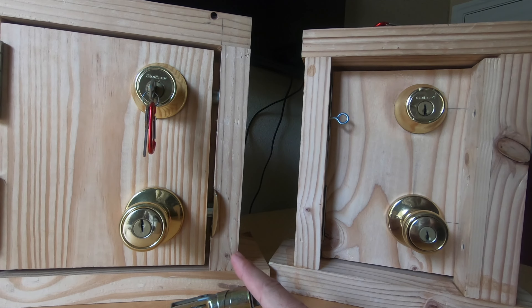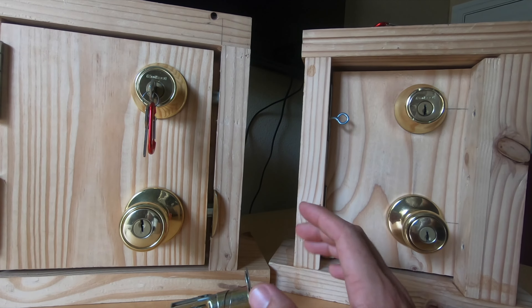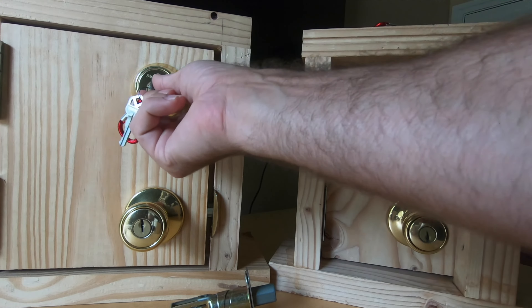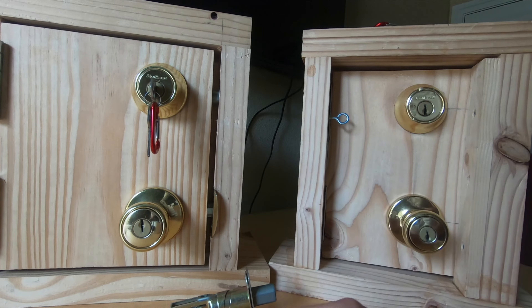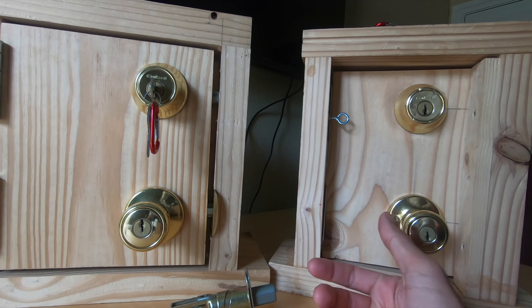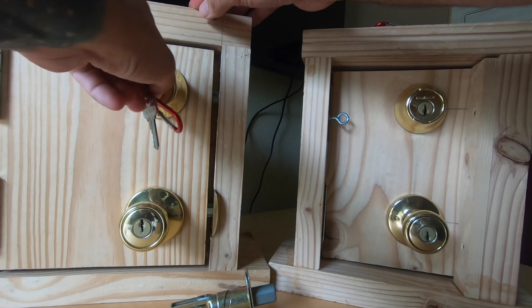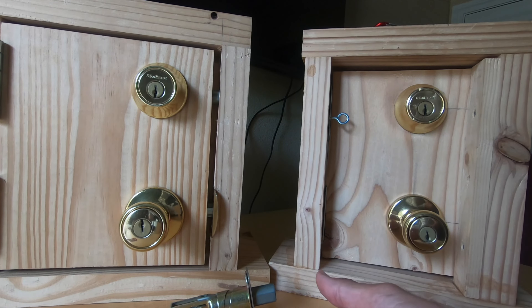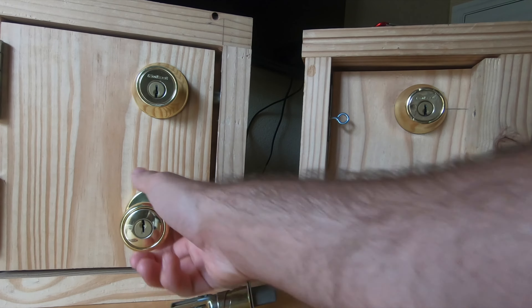In my classes when I get into target assessment, I'll put students on the spot with this setup. I'll sometimes lock just the top lock, sometimes just the bottom, sometimes both, sometimes neither, and I'll ask them: now that we know basic raking and picking, which keyway would you pick first? Some of them get the right answer: you try the handle first to double-check if the door is already unlocked.